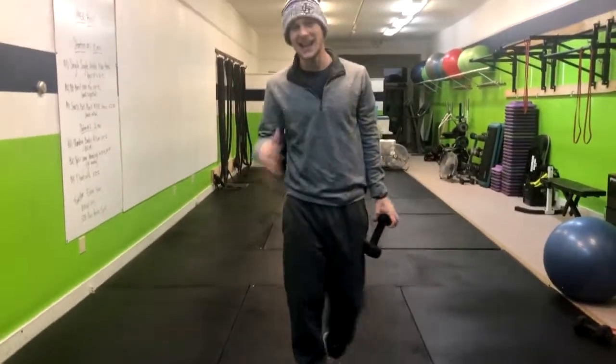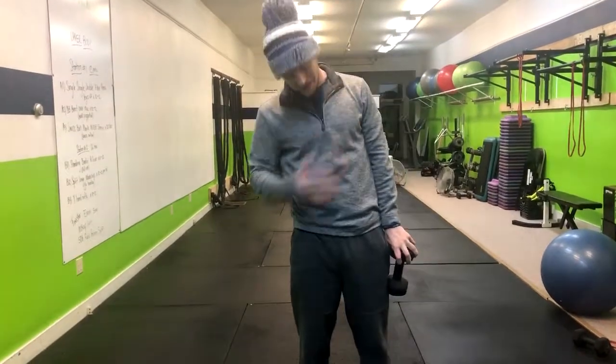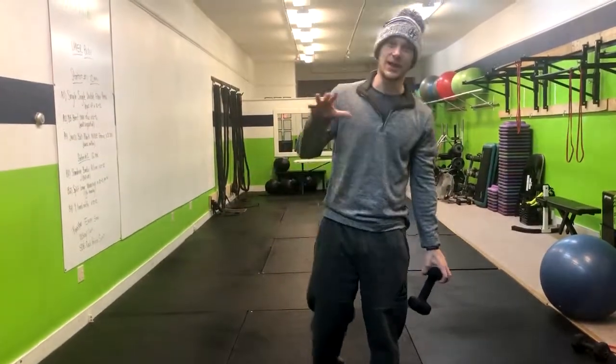We'll do it on one side and then the other. This is going to work your core, your shoulders, and really your legs. So have fun with that one.